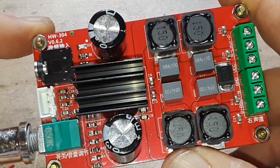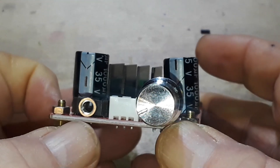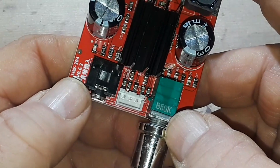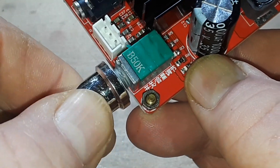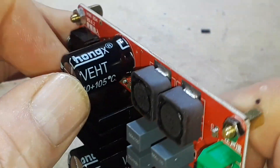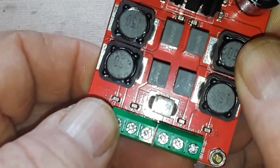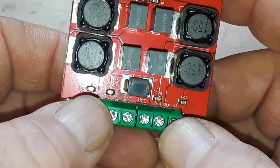This board was like seven bucks for a 50-watt stereo amplifier — totally digital. So if we take a look here, here's the front of the board. We've got a 1/8-inch stereo input jack, then we have what looks to be a balanced input here, though I'm not entirely sure if it's balanced — it might just be stereo. We have a 50k switched pot for power and volume. We've got some super big Chong-X filter caps on there, and these little square guys are also capacitors and inductors.